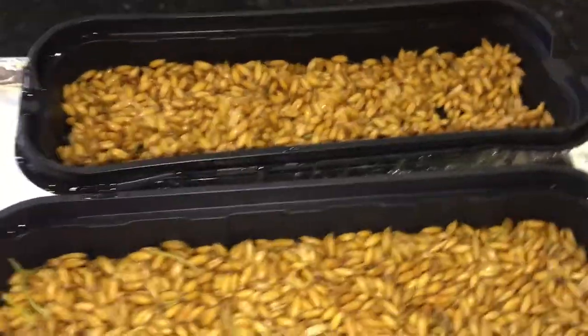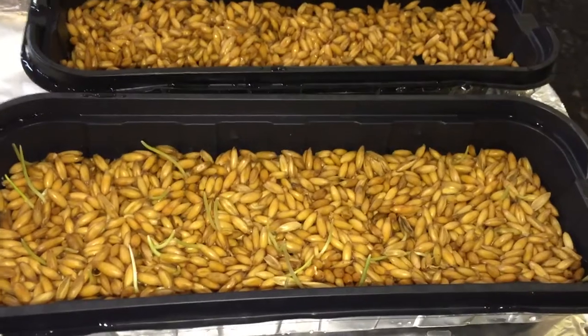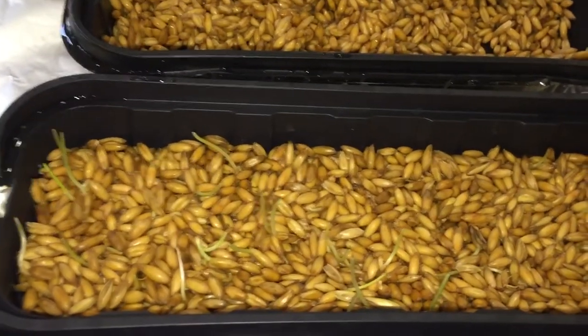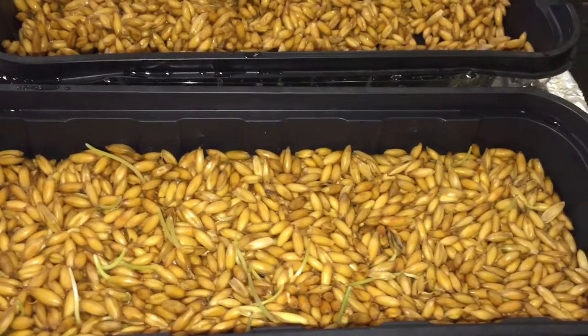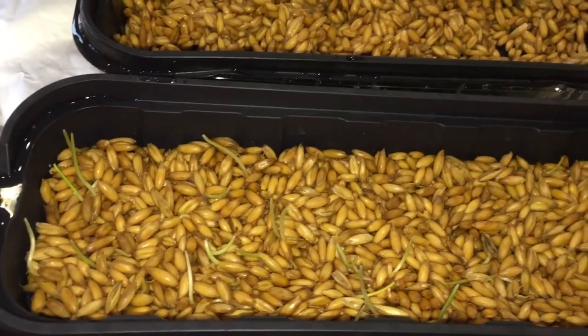There's absolutely nothing that's even starting to root, and it's starting to stink. I've been rinsing both of them twice a day with bleached water. This is day five and it's supposed to only take eight days from what I understand.